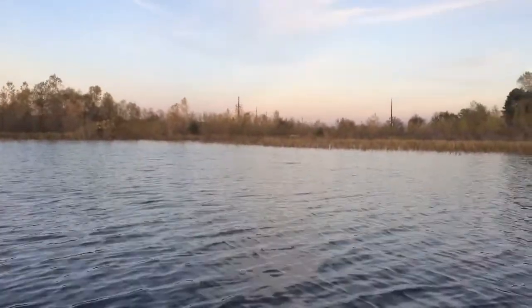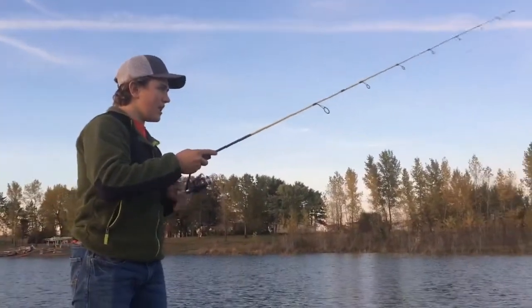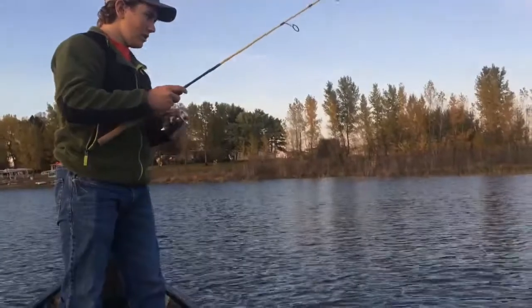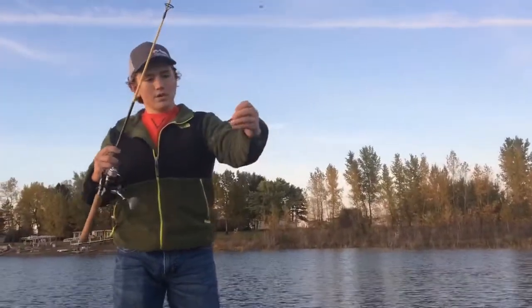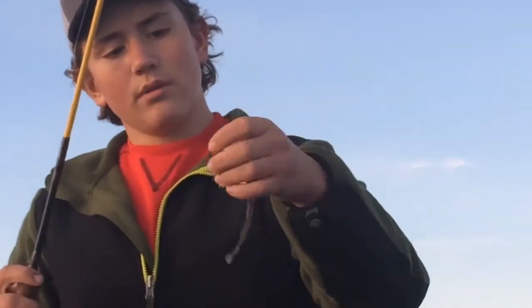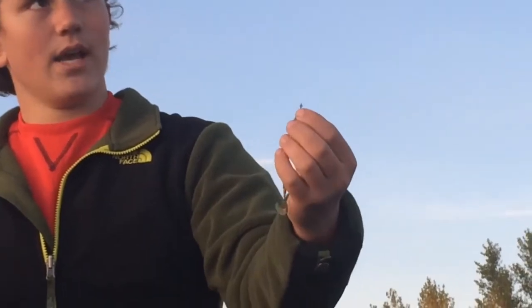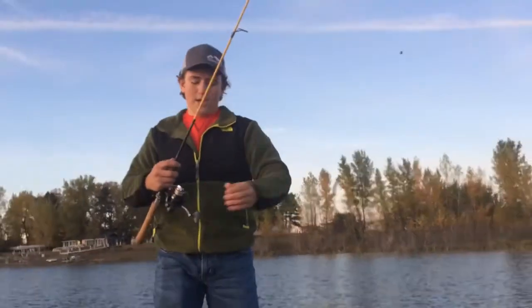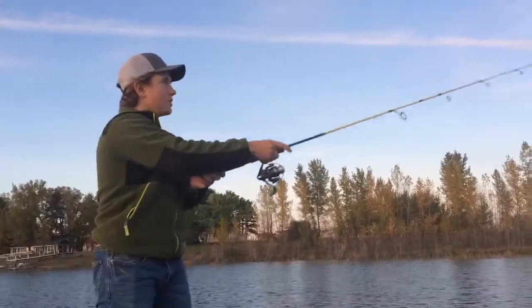It's a spinning reel so you can't really pitch it, but it casts good, got good sensitivity for jigging for walleyes and what have you. I also use it for soft plastics, finessing, because it's got a really good light finessing tip on there. I'm using a 4 inch watermelon curl tail Power Bait power worm — watermelon with black flake and a little sinker on there. I didn't put a bullet sinker on there, different from what it usually is. Just a quick setup and I think she's going to do good for us tonight.